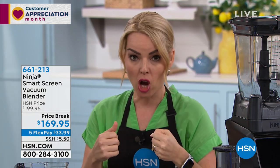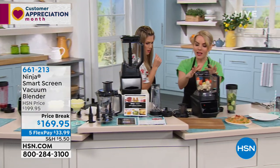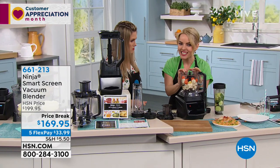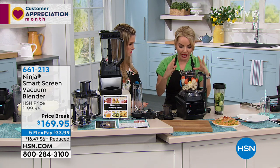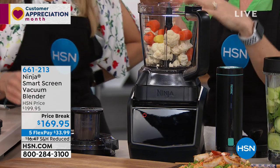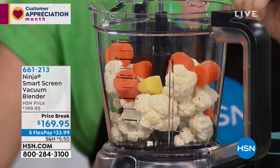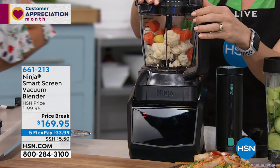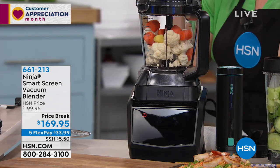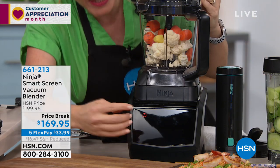Let's move on to the precision processor, because this doesn't normally come included. This is going to give you a third feature and the ability to do food processing. How many times have you heard about cauliflower rice lately? Obsessed, right? If you're looking for a way to get rid of carbs, or to really enjoy the carb things — this is going to be a cauliflower fried rice when it's done.